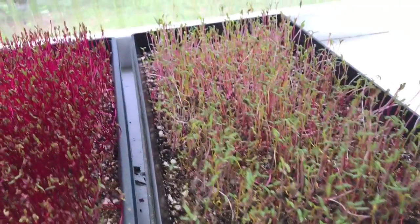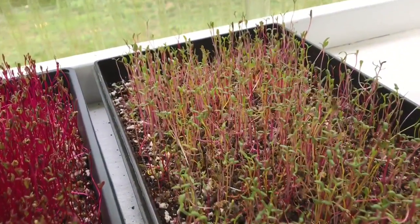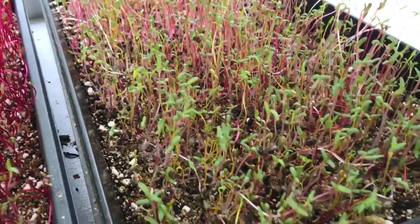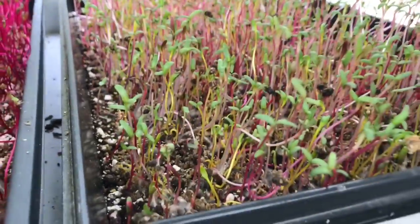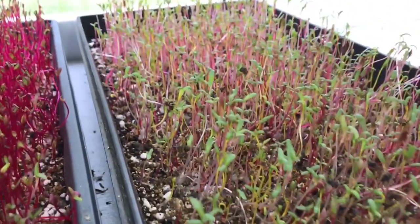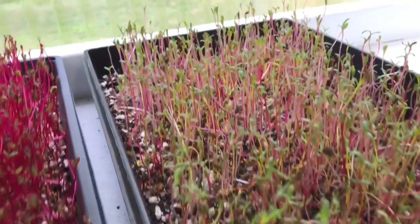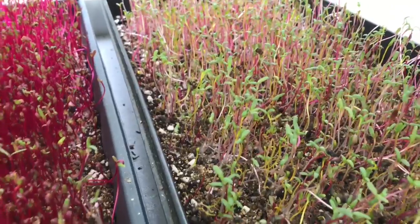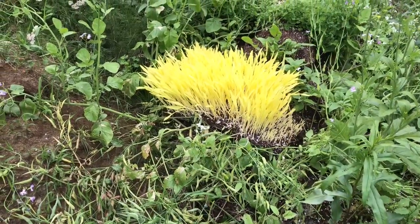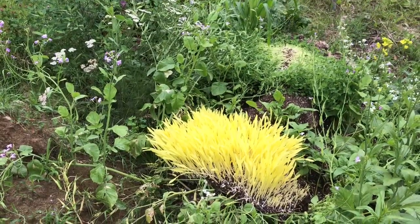These are rainbow chard — same process again: no stacking, covered with a little bit of vermiculite. Rainbow chard I've found to be my most difficult microgreen to grow, but these are actually looking okay. We'll see how they do.